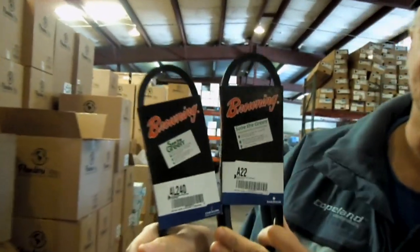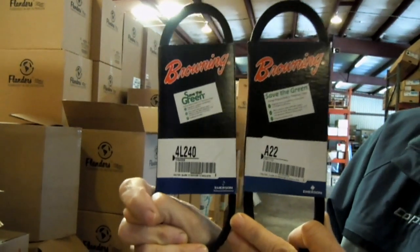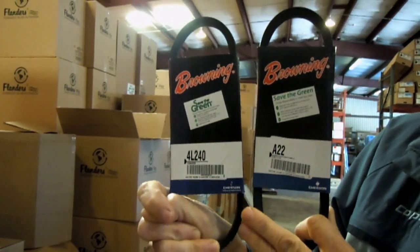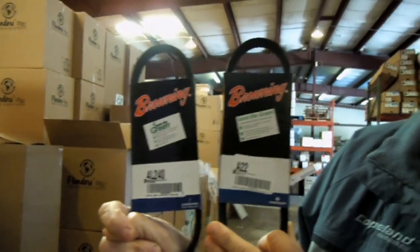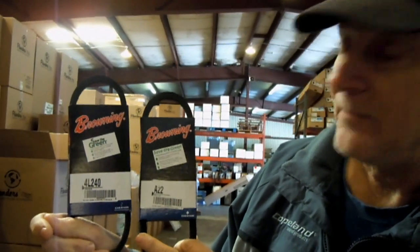Take a look at these two belts right here. What we have here is a 4L240 and an A22. They're both the same size, they're both V-belts, they both do the same thing, and they're made by the same manufacturer.